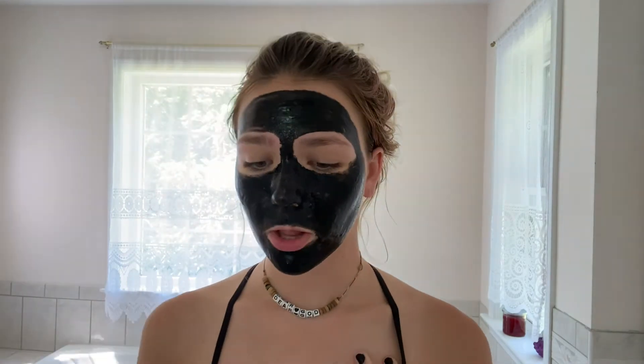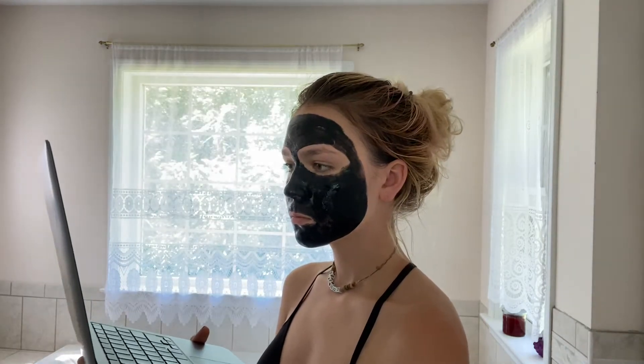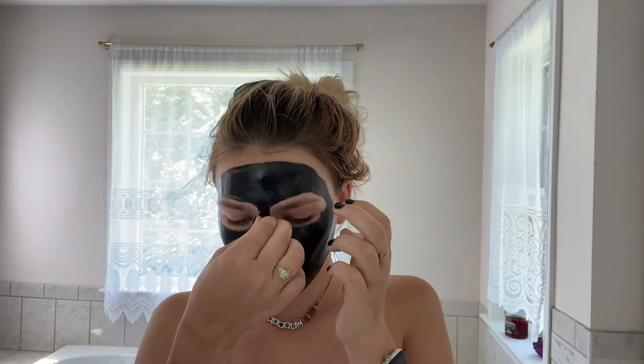Now that we have our mask applied and our hands clean, I am going to watch YouTube for the next 20 minutes to wait for this lovely peel-off mask to dry, and then I will peel it off and continue on to the next steps of the routine. It's been about 20 minutes and I'm going to peel this off.